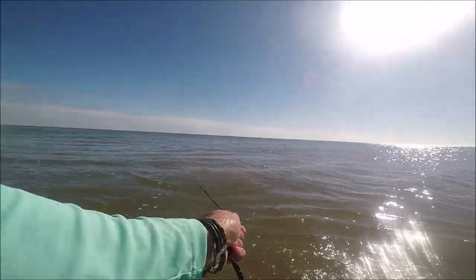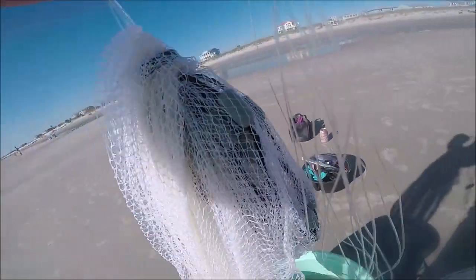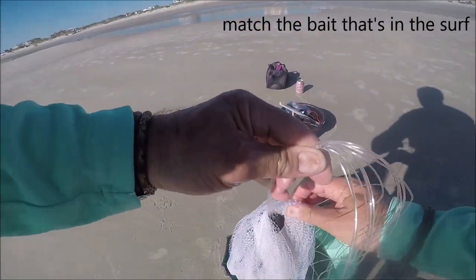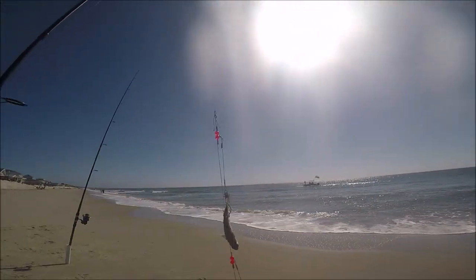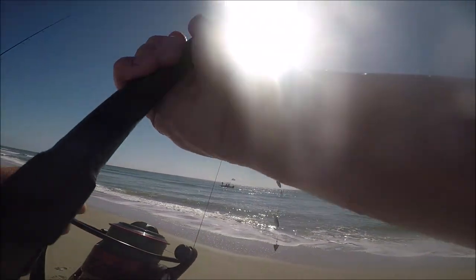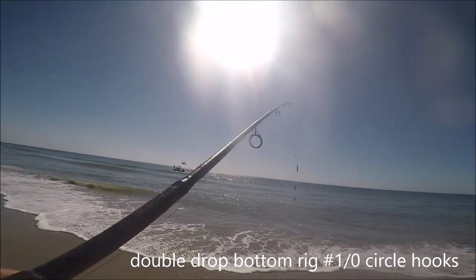It's good to get live bait because you want to match the bait that's in the surf. That's what the fish see and that's what we're going to go for. So if the finger mullet are running, throw a finger mullet. And that's what I'm doing here. I loaded up some finger mullet. I'm going to toss this out and see what we can get. I got a double drop rig with some number one hooks.